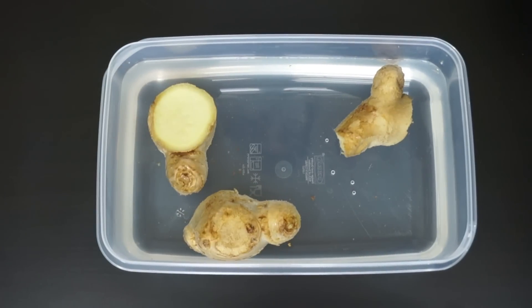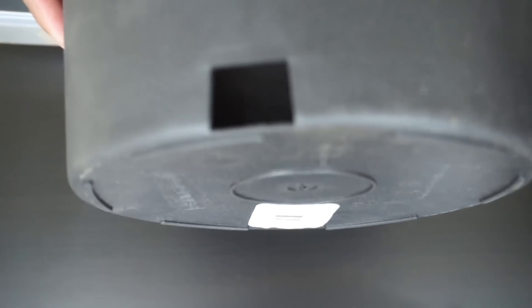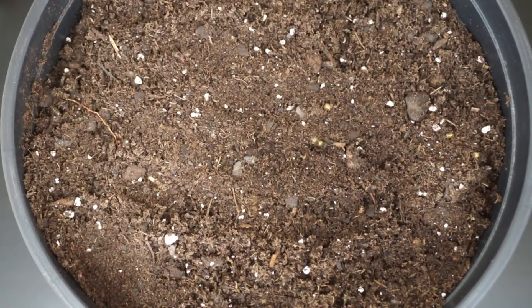After about three hours, get a gardening pot with a lot of drainage holes. The bigger the pot the better, and you want to fill it with a mixture composed primarily of compost and a little bit of potting soil.